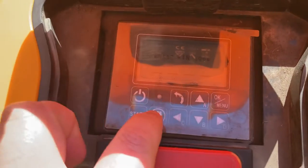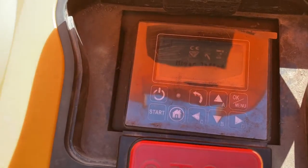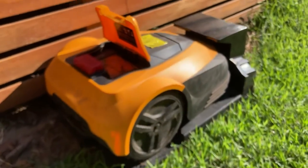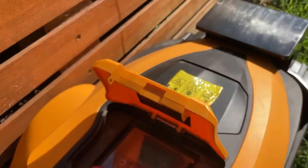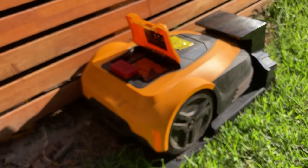Let's see: pin codes, standby, start — mower lifted. Well, obviously it's not lifted. It's sitting perfectly in its place. So what does it mean that it's lifted? It's not lifted. It just doesn't want to work.